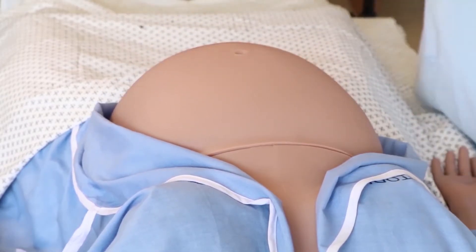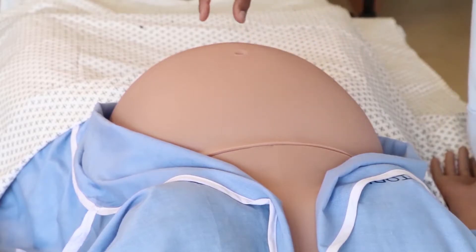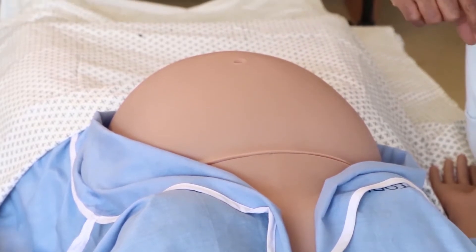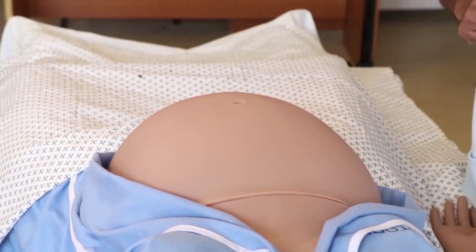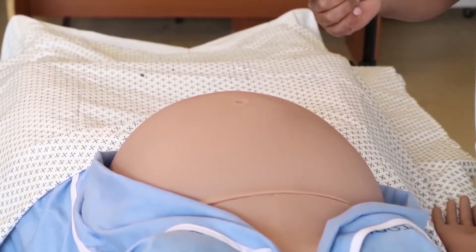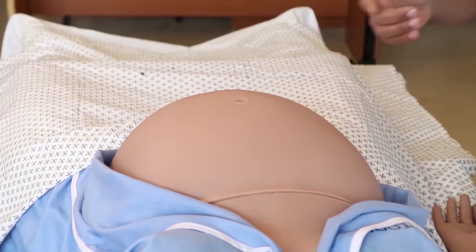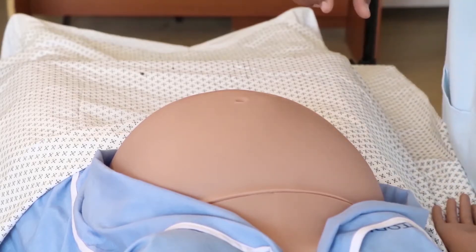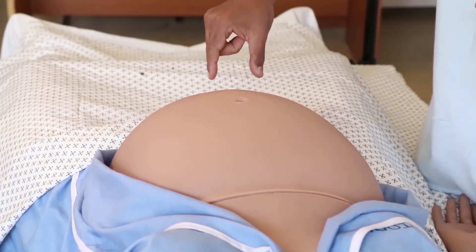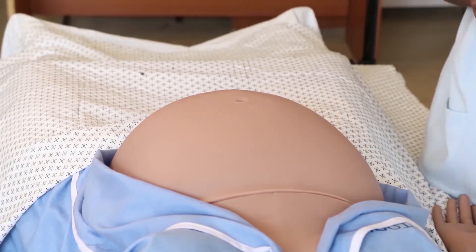We assess the lie. The lie could be longitudinal, when the long axis of the fetus is along the long axis of the mother, or transverse, when the long axis of the fetus is perpendicular to the long axis of the mother. Sometimes there may be an oblique lie — a lie between the two. In this particular case, I have appreciated a longitudinal lie.